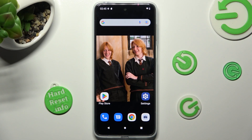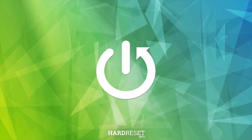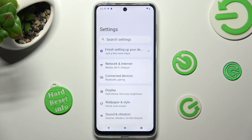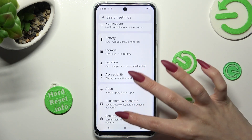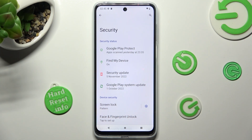In front of me is Motorola Moto G23 and today I would like to show you how you can set up face unlock on this Motorola. First of all, go into settings and scroll down to access the security section. Now click on face and fingerprint unlock.